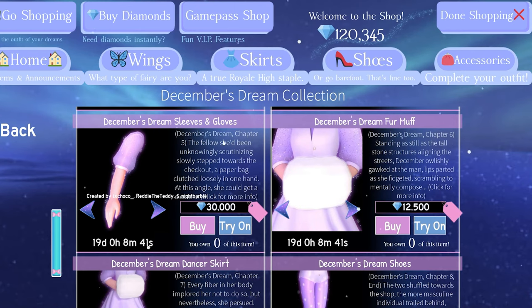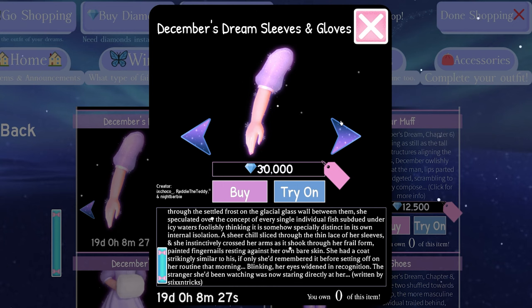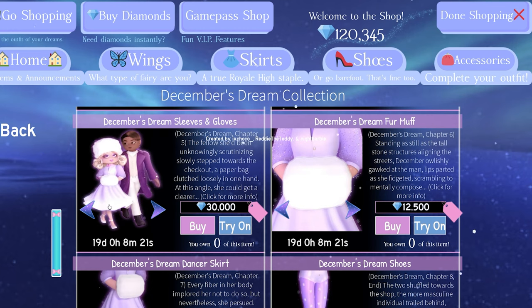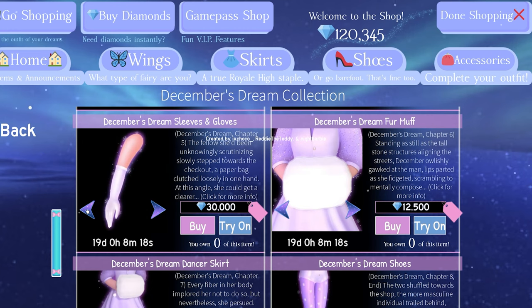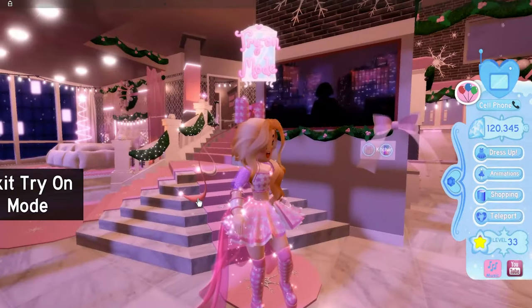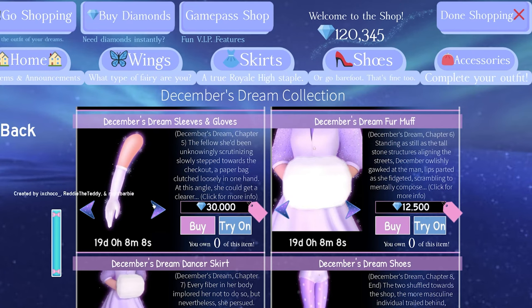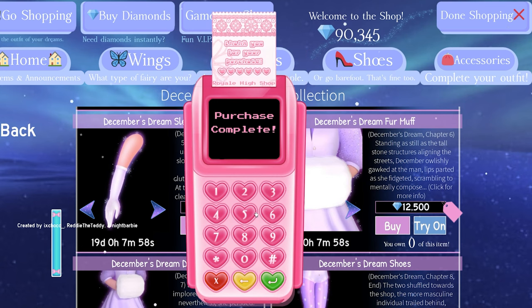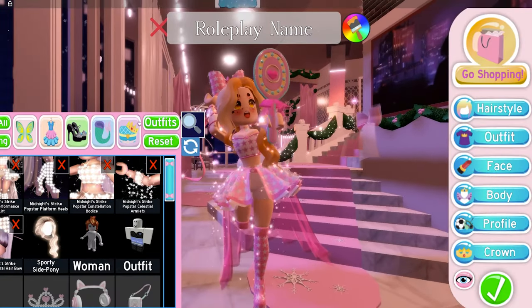This is called December's Dream chapter five — you can click for more info if you want the whole story. These do cost 30,000 diamonds, which is quite a lot, but if you really want some natural looking arms I very much recommend you get them. Let's go ahead and buy them. You can also try them on first. This is the only item you'll need for this life hack.